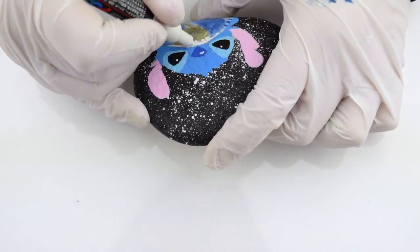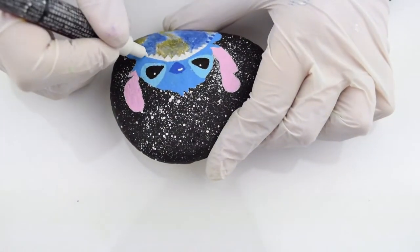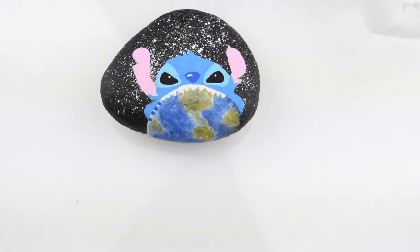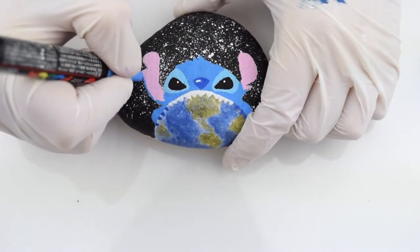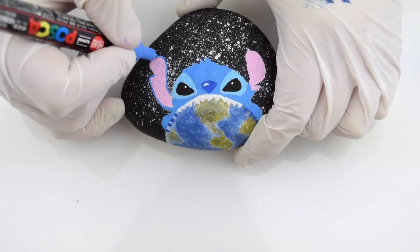This entire rock took start to finish less than an hour to make, so it's a pretty easy concept. The last step of the actual artwork is going to be the outlines.